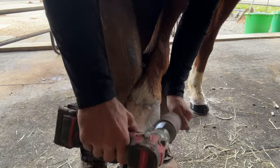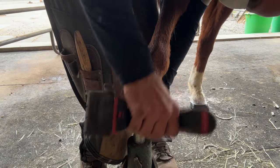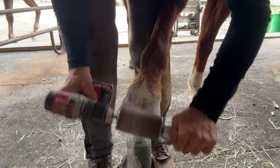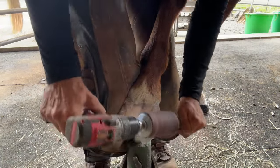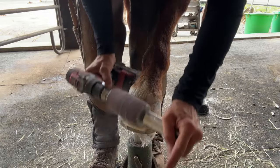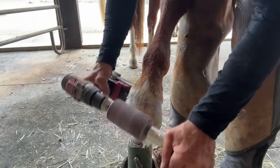When it comes to final finish, if I know I'm going to use a new shoe on the next visit, I will blend the cuff into the hoof wall for a nice smooth transition. However, if I'm resetting the shoe, I will not blend the cuff into the hoof wall. This way it allows the cuff to have more integrity and it doesn't tear when I go ahead and pull it off the hoof wall.